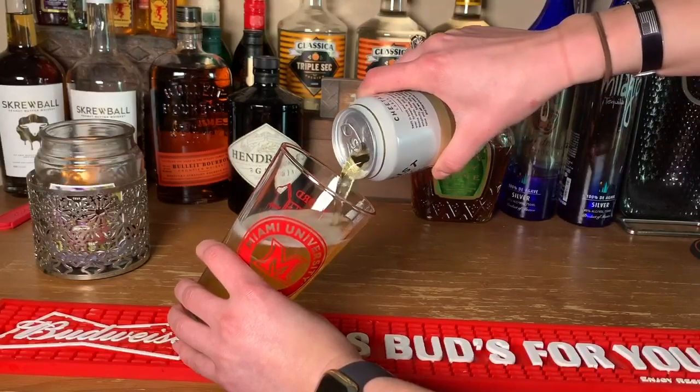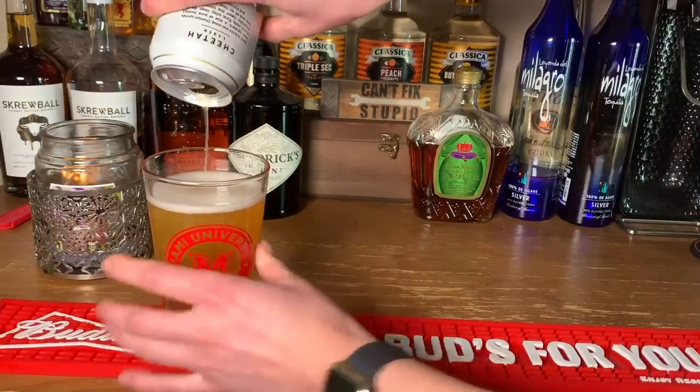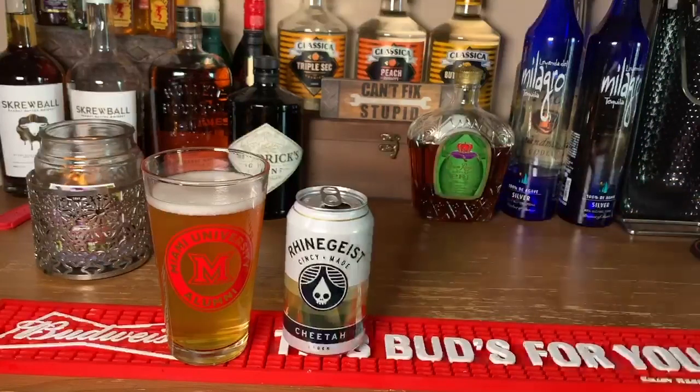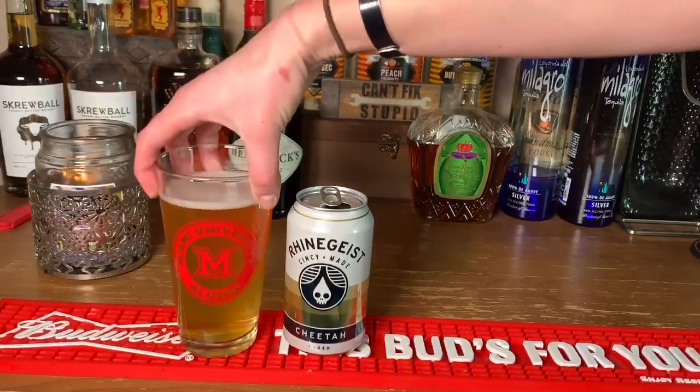This works the same with the taps we use at the bar — absolutely the same. As you're getting towards the top, slowly raise it up. It's okay to have a little bit of a head — that's the white foamy part. They're naturally supposed to have that, so if you don't want it to fizz all up to the top and lose half the bubbly, that's how you do it. Real simple, real easy.